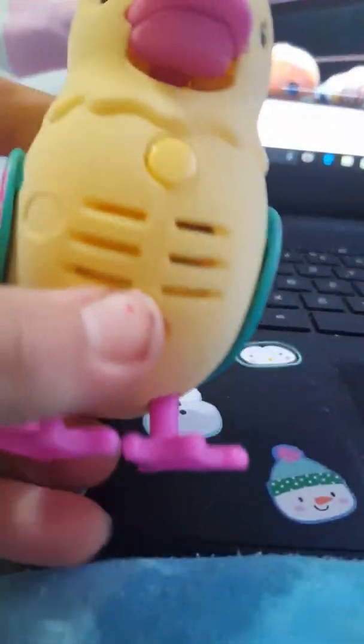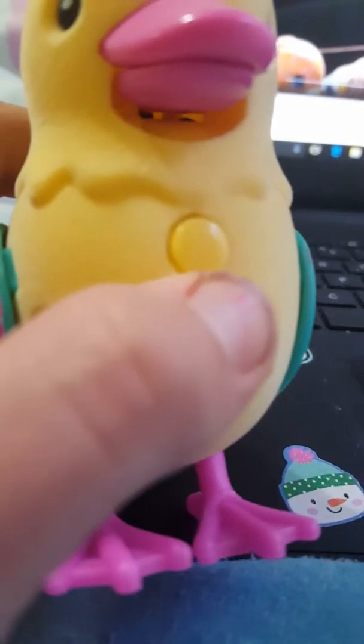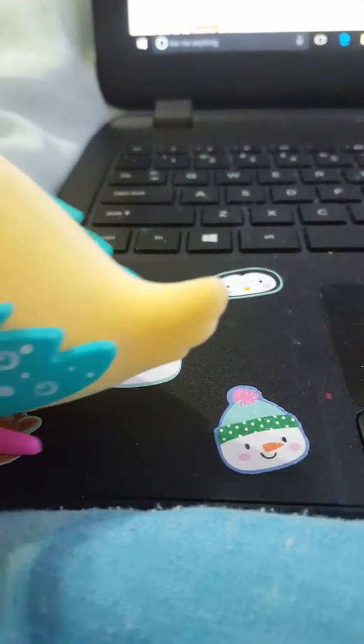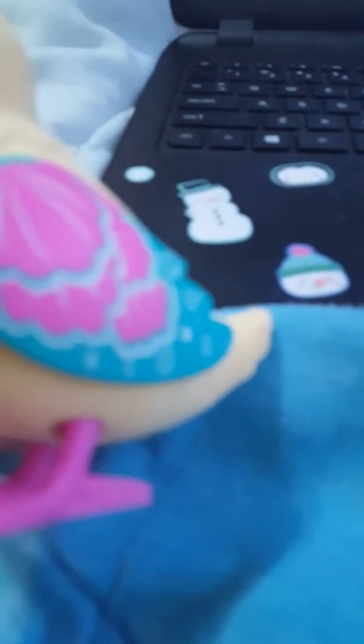So how you record things is a special feature — this is like their microphone part. This is where the sound comes out from, right here. Then you press this button right here. There we go — it has a little button and then right here this little tiny black hole.